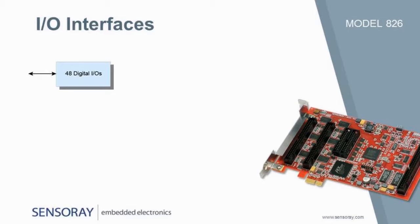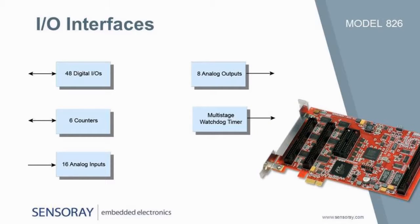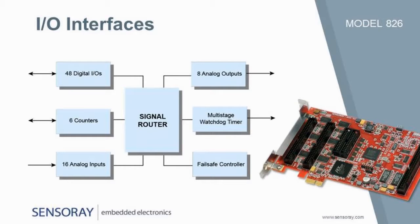It has 48 digital I/Os, 6 counters, 16 analog inputs, 8 analog outputs, and a multi-stage watchdog timer with fail-safe controller. Tying it all together is a signal router that dynamically interconnects the board's interfaces.